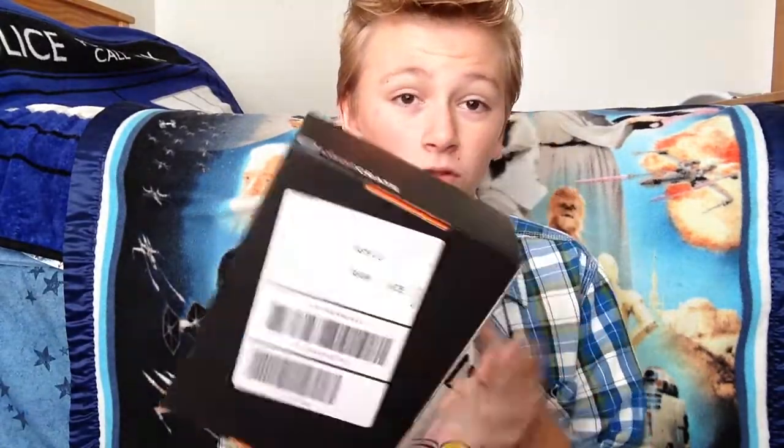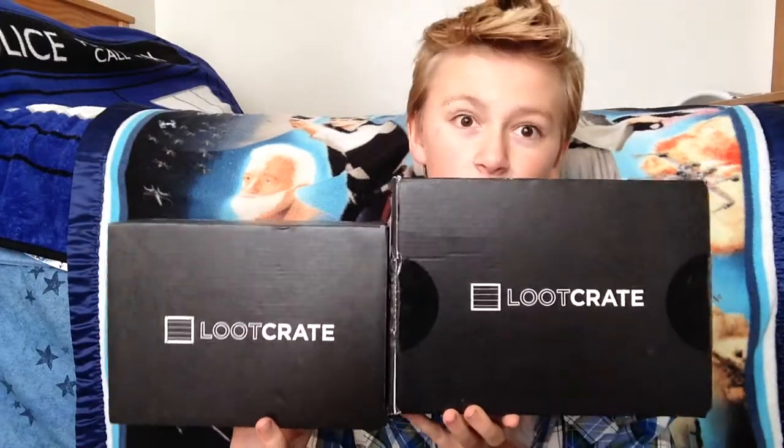Hey there, guys! It's me, Riley, and I am so pumped for today, because today is the day that my loot crate came in the mail! Yes! I am so, so pumped about this.